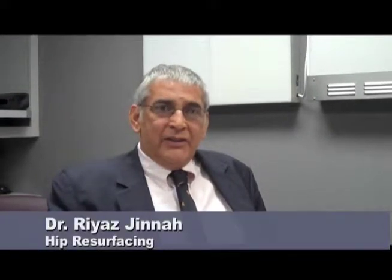Hip resurfacing is a procedure that's become more and more popular as we've found younger and younger patients are needing treatment for their arthritic hips.